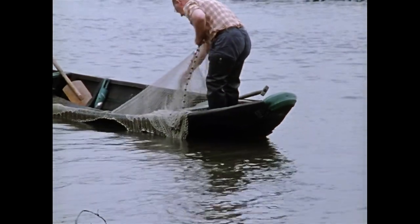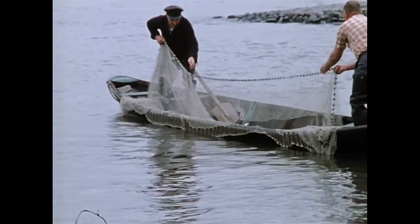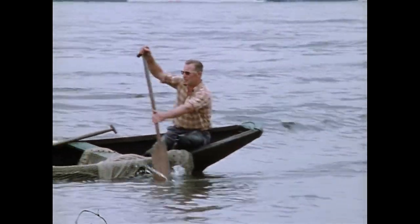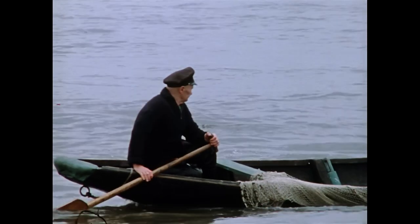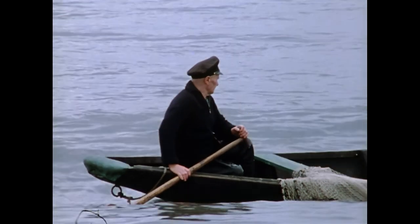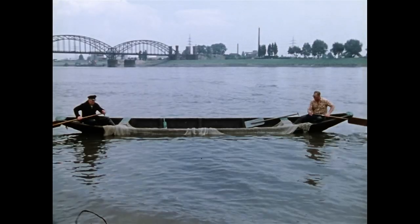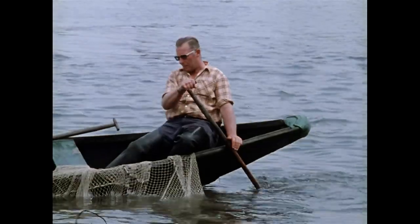Die leichten Dreibordnachen der Fischer haben einen flachen Boden, damit sie die ausgebrachten Netze beim Überfahren nicht beschädigen. Simon Wirz fischte mit dem Geilnetz in den Wintermonaten von November bis März.